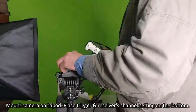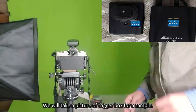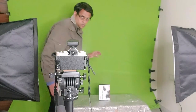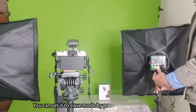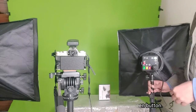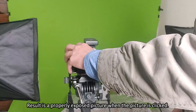Plug the wire into the synchronization point. Mount the camera on the tripod and place the trigger and receiver channel settings on the bottom. We will take a picture of the trigger box as a sample. The trigger does not need to attach to another light for a product shoot. You can set it to slave mode by pressing the green button. The result is a properly exposed picture when the picture is clicked.